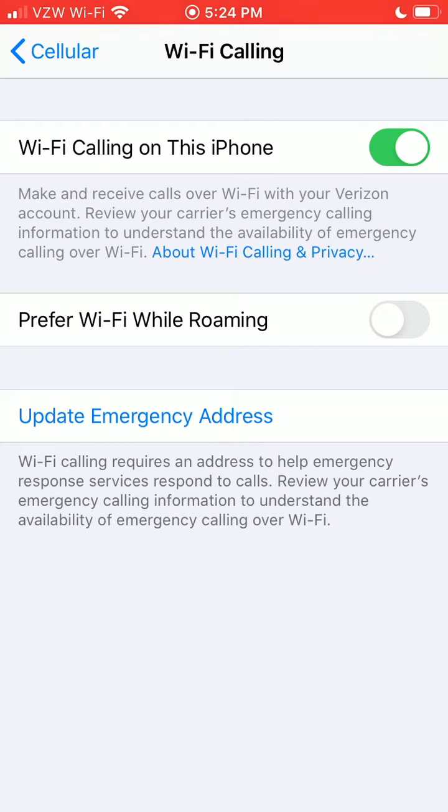The reason you might want to turn on Wi-Fi calling is maybe you don't have great cell reception in your house, but you do have Wi-Fi. You can turn this on and it's going to make and receive calls over your Wi-Fi network instead of your cellular network. Also, if you're traveling abroad and staying at a hotel that has Wi-Fi, you can make calls over Wi-Fi without having to worry about an international data plan, as long as you're connected to Wi-Fi.